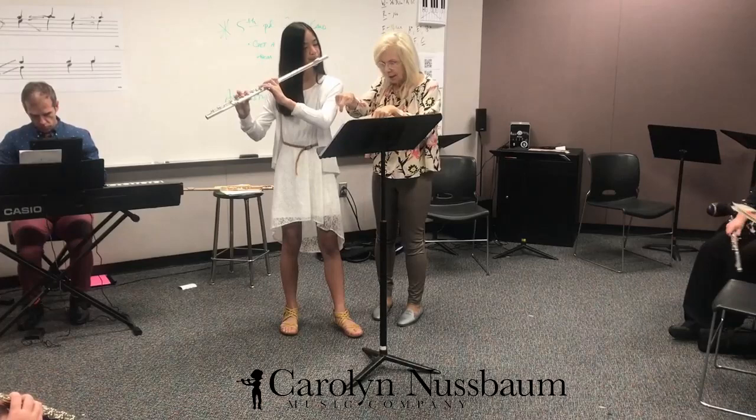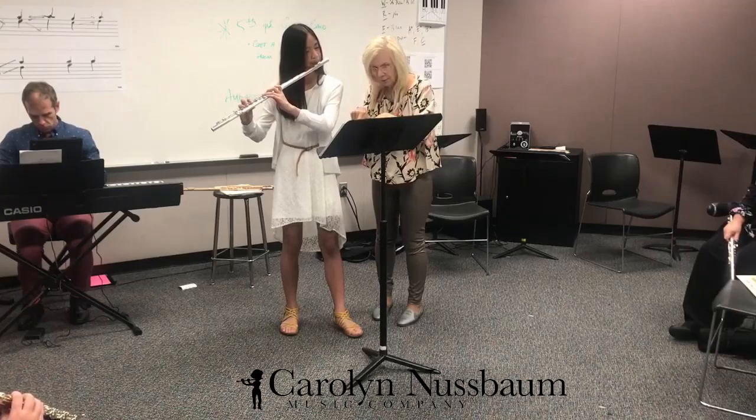Down. Down. Down. That's it. Bravo. Bravo.